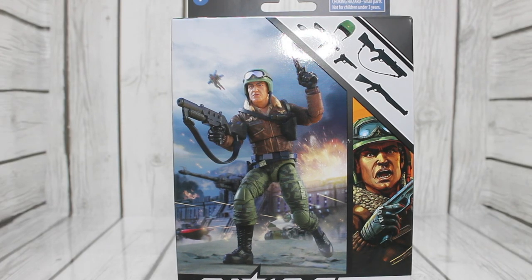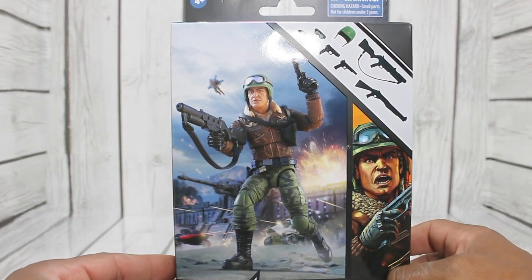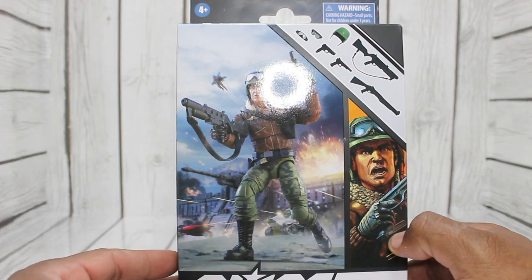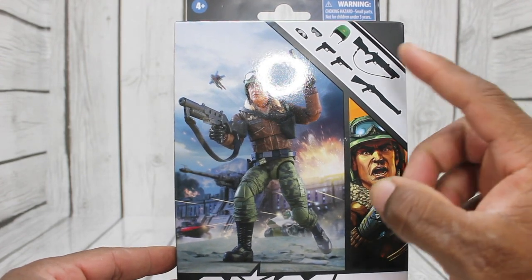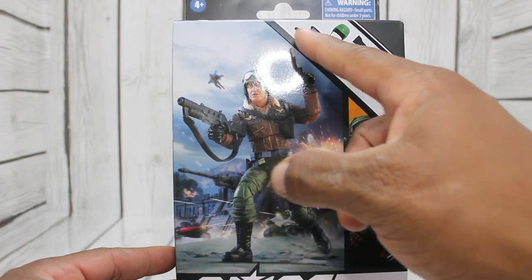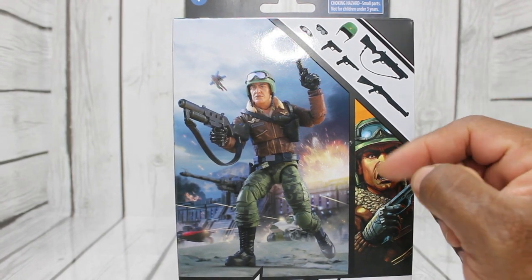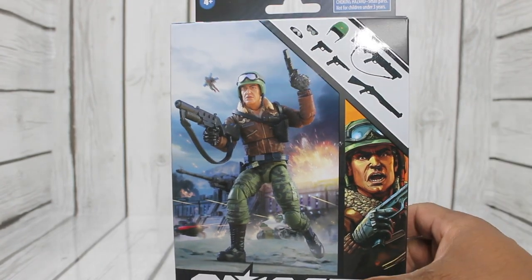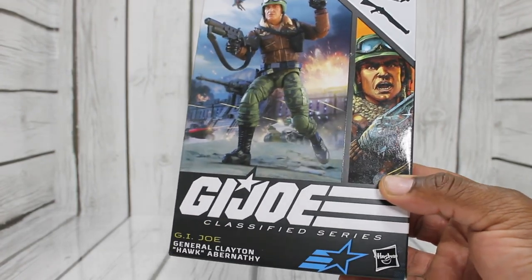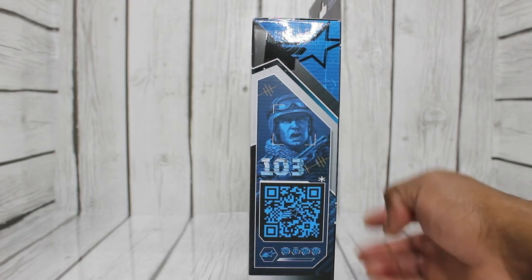We have General Hawk here on the front of the box. It looks like he is leading the Joe Troops on a Cobra attack. We also have his accessories shown — helmet, his shotgun, two types of shotguns and two types of pistols with a different set of goggles also. Nice artwork on the front, with GI Joe Classified on the bottom, his name, and this is 103. Take time to scan the QR code if you'd like.